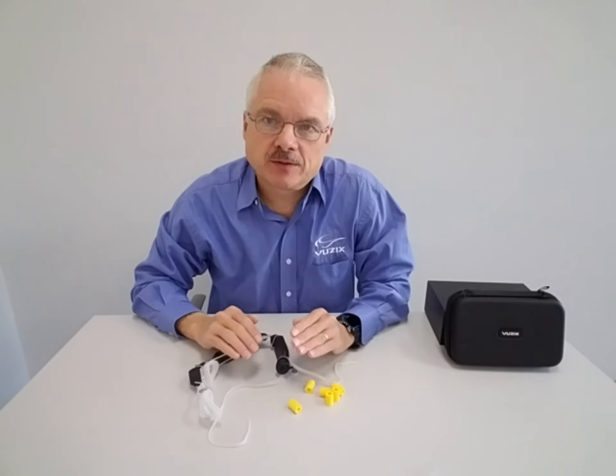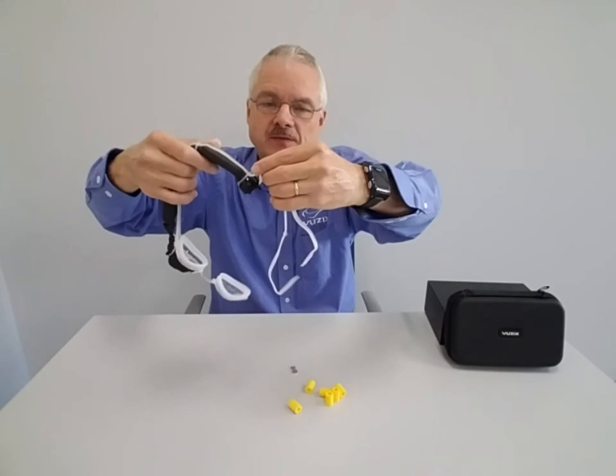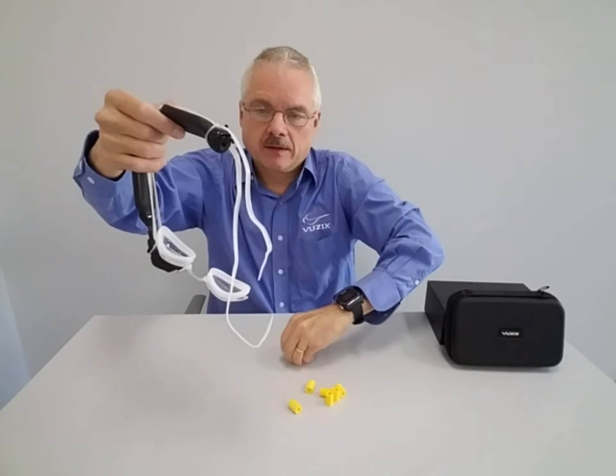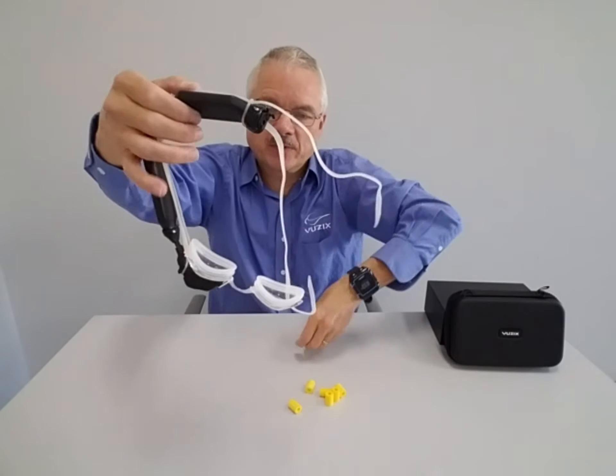Now I'm going to show you how to assemble the floaties to your goggles strap. Basically, I've taken apart the clip that holds the strap together. I've already pre-assembled the SmartSlim with the strap.